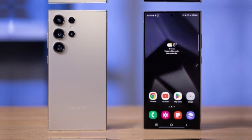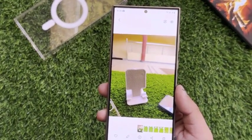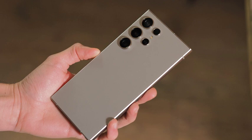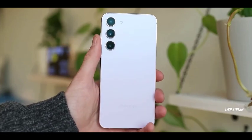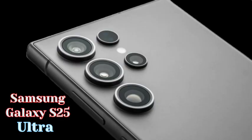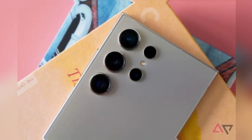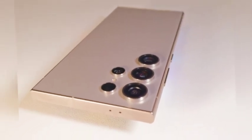The Galaxy S25 Ultra is set to adopt a design approach reminiscent of the Galaxy S24 and S24 Plus, featuring a flat front and back while allowing camera lenses to protrude slightly. The S Pen will be retained as a key feature contributing to the flagship's success. Meanwhile, Samsung plans to maintain the boxy design aesthetic for its upcoming Galaxy Z Fold 6 and Z Flip 6, slated for release on July 10, indicating Samsung's commitment to diversifying its design philosophy across different product lines.